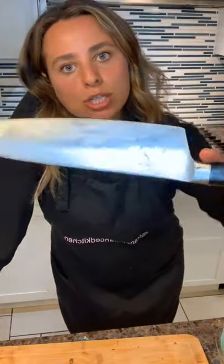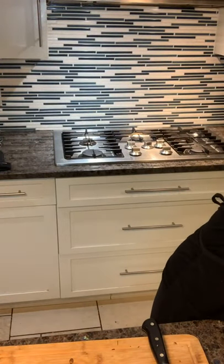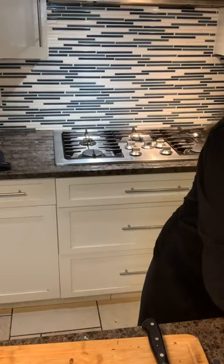Somebody asked about the knife — the knife I'm using is Mercer. It's a good knife and not too expensive, but you always want to make sure you're cleaning it well, taking care of it, and sharpening it. These are the delicata cups — look how pretty! They're delicious, really really are. All the flavors, and it's really versatile — you can make it in so many different ways with different herbs and dressings.